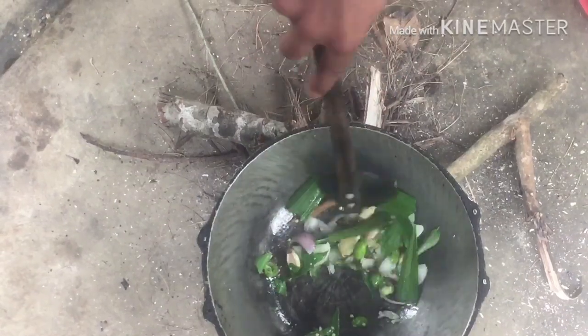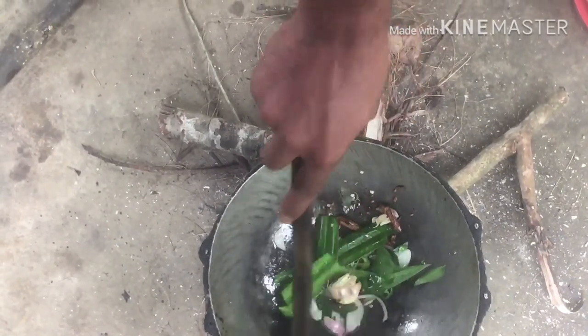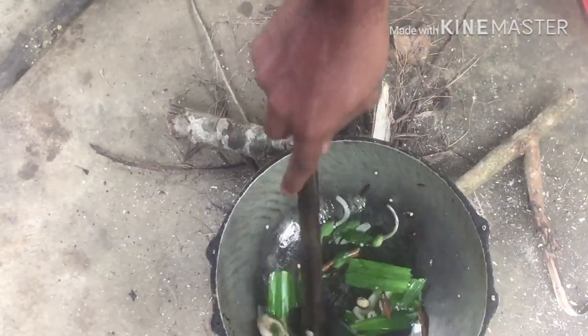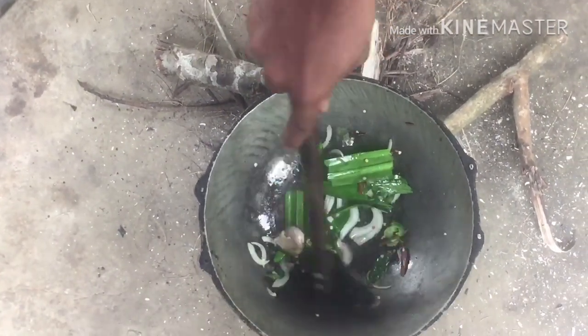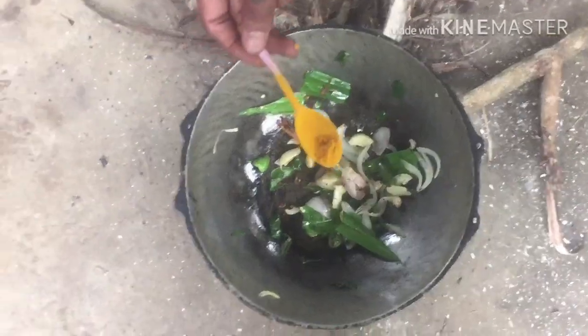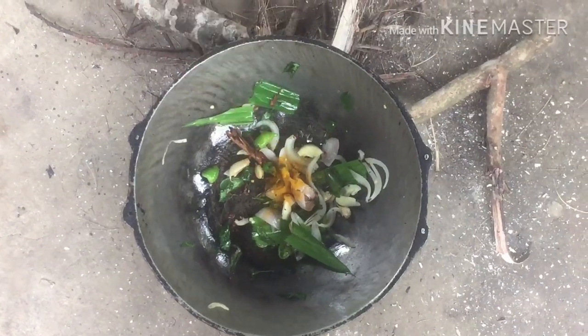Do not need to cook for a long time — cook it for about 15 minutes.